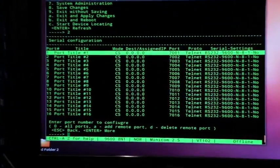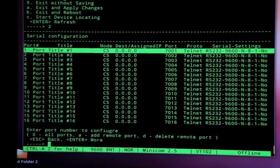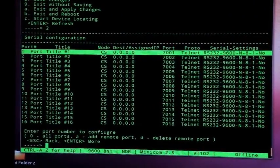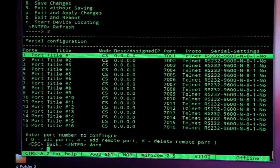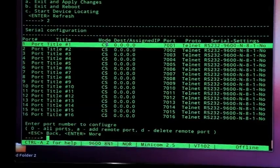It's all 9600, and that's actually 8N1 — no parity, 8 data bits, one stop bit. I'm just going to leave it there, but you can change that if you want to.